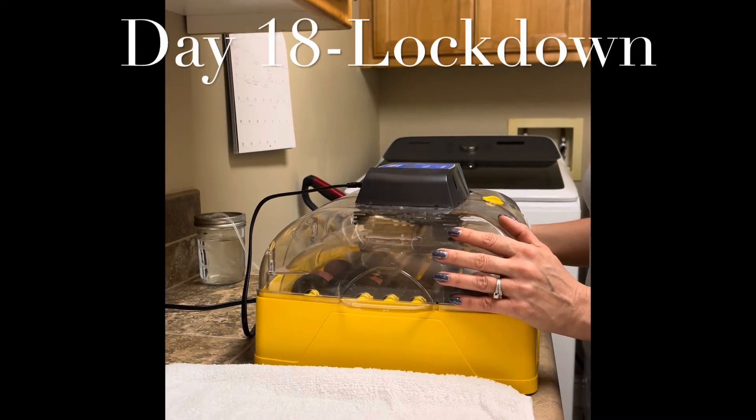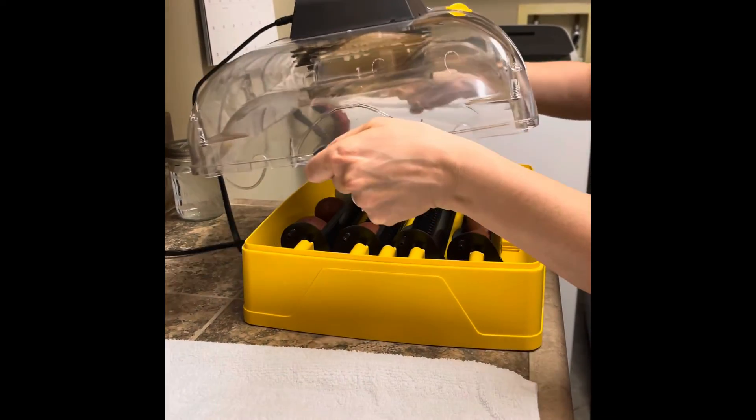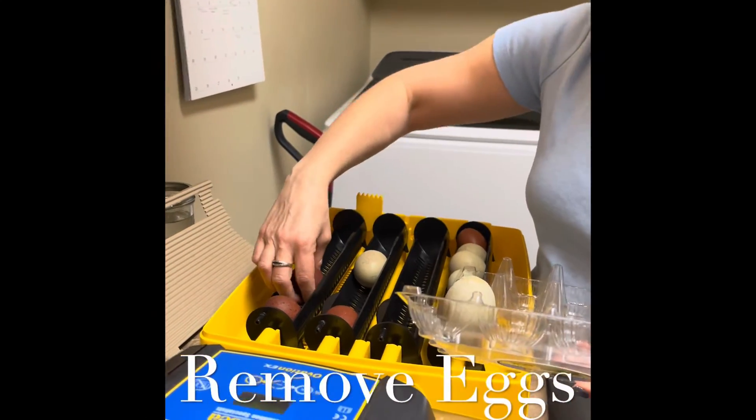Day 18 is lockdown day, which means we take everything out of the incubator and get set up for hatching.